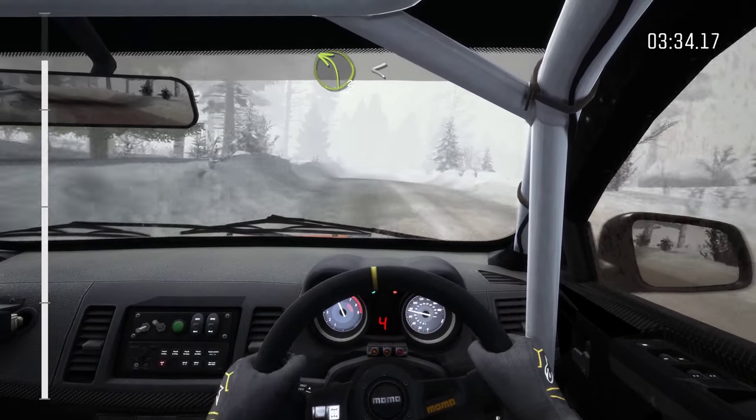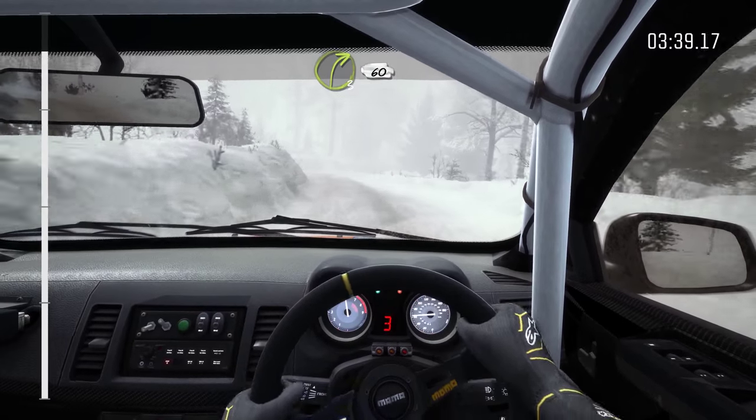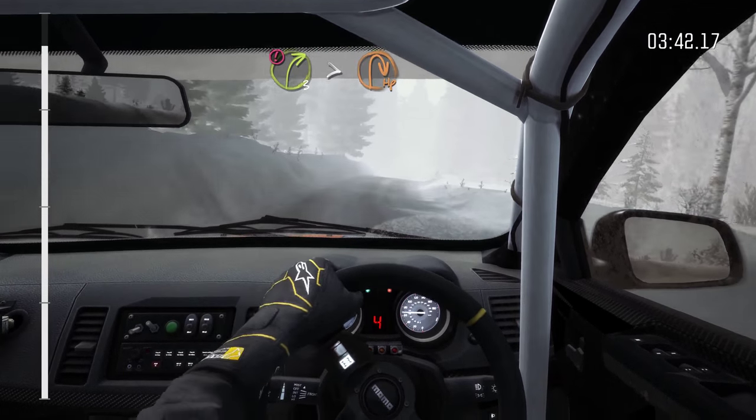And left 3, open spot. And right 3, long. And crest, 60. Portion left 4, tights, 10 over right.